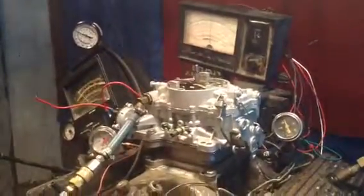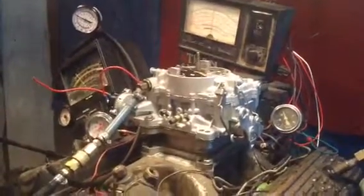We're waiting for the computer to warm up. Okay, there it is — it's warm. Now we're going to throw the dyno in gear, and now we'll find out what that carburetor will pull.